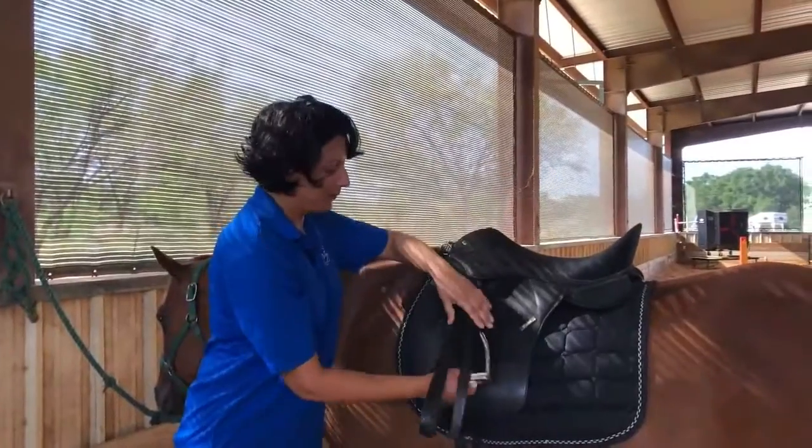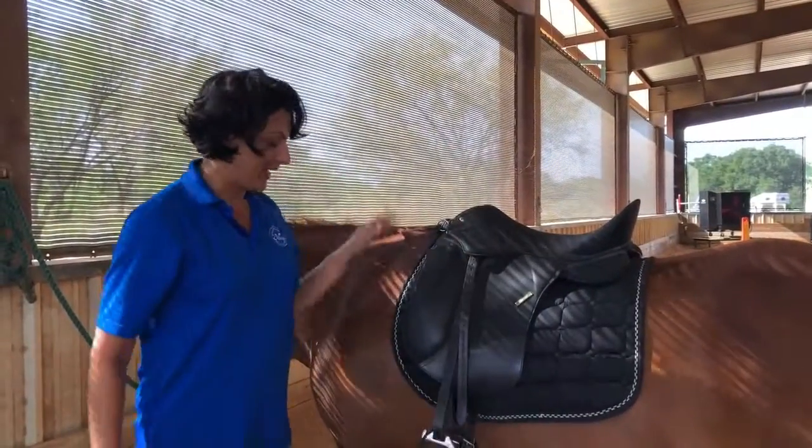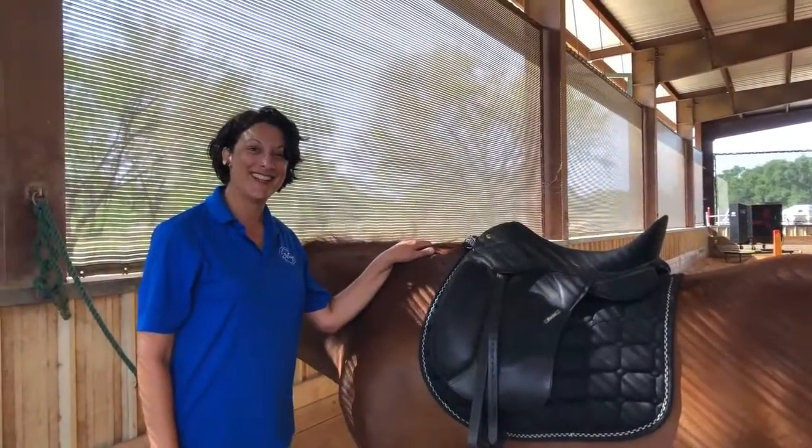Right before we get on, we'll pull the stirrup down and JJ is ready to ride. Thanks for watching.